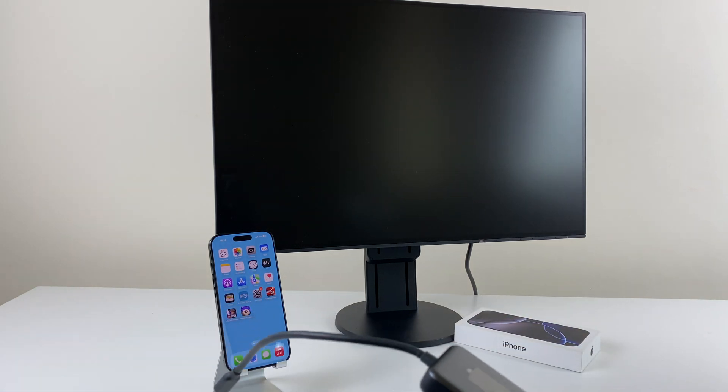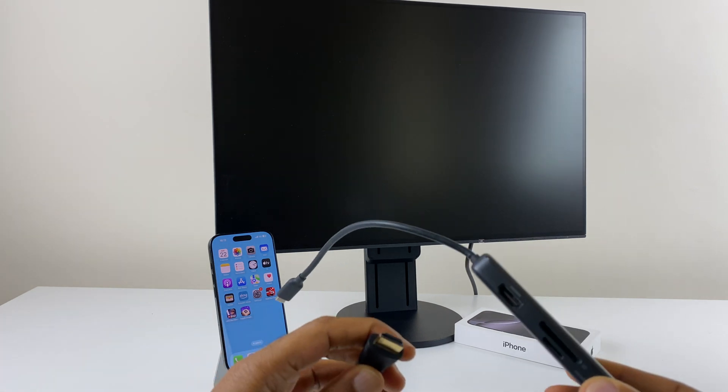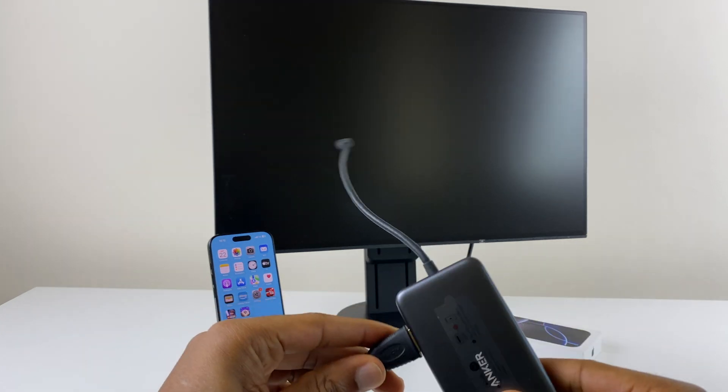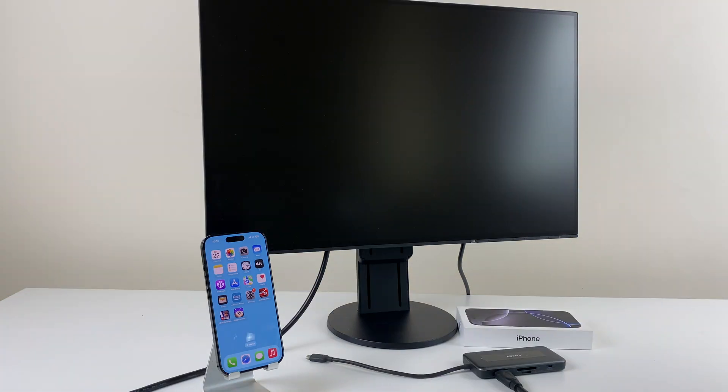I also have an HDMI cable. Let's connect the HDMI cable to the Anko adapter and the other end to the back of the monitor. Now that the HDMI cable is connected to the monitor and the adapter, let's connect the adapter to the iPhone.